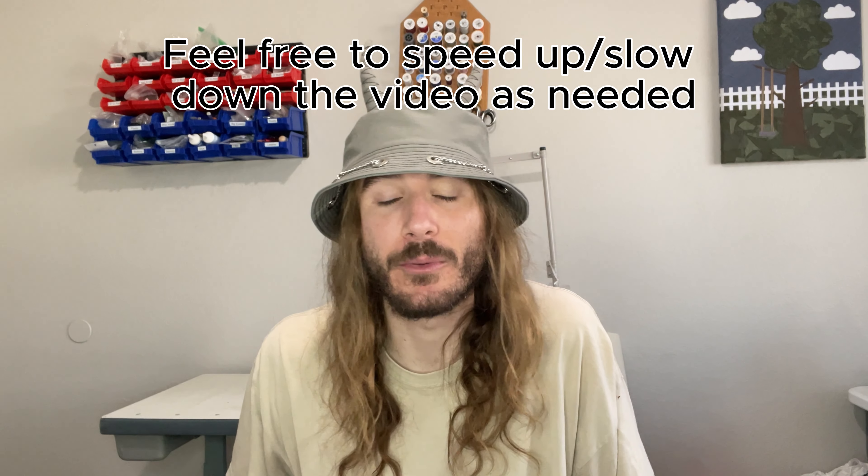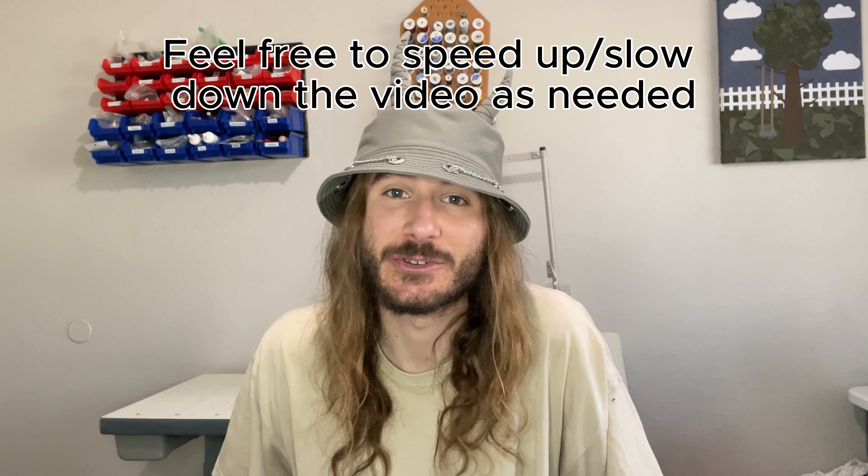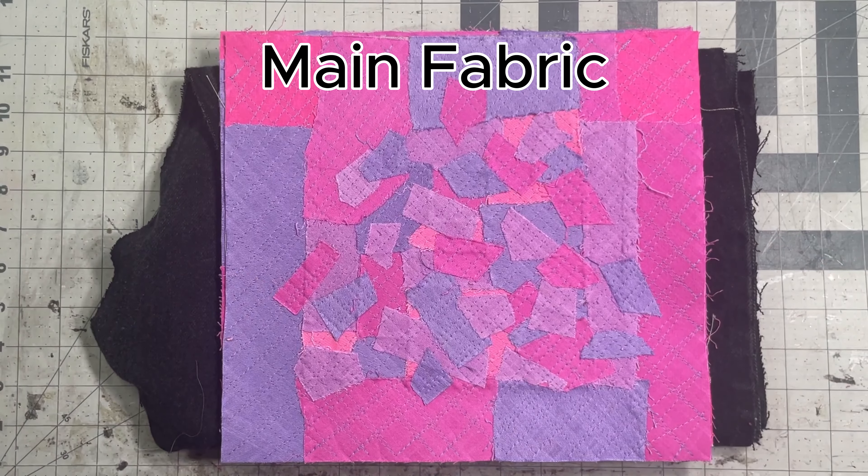I did some extra things to customize this bag, but the focus of this video is going to be making this heart-shaped bag in its simplest form. I'd say this pattern is in the intermediate difficulty range, but at the end of this video I will share some things that'll help make this bag a little bit more beginner friendly. But without further ado, let's get into it.